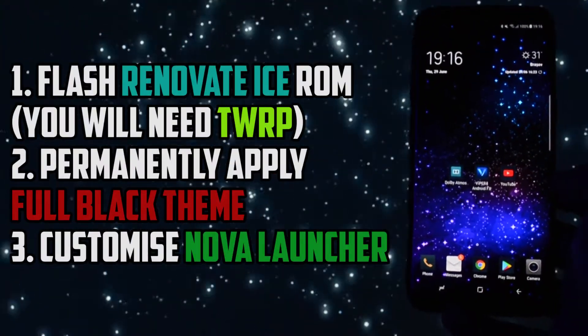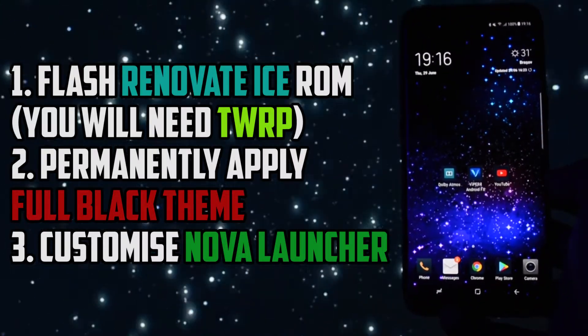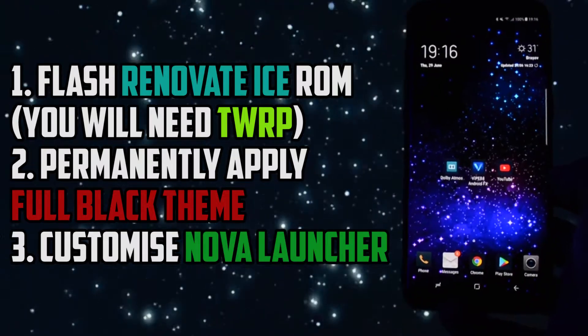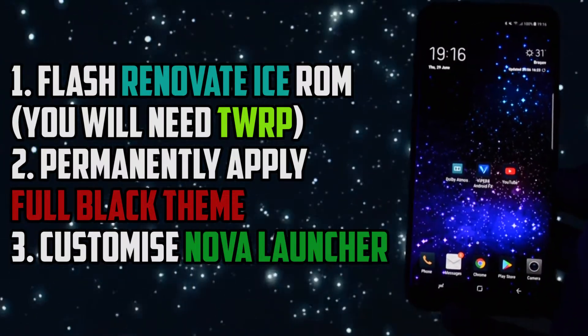The first step is the process of getting Renovate ICE ROM running on your device. Why Renovate ICE ROM? Because it is currently the only ROM which allows customization options in the color section of the status bar. We will see these options later on.